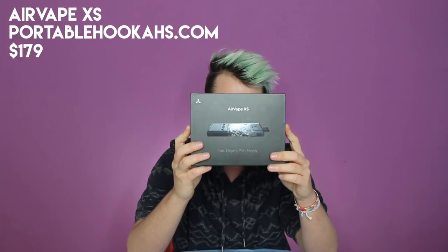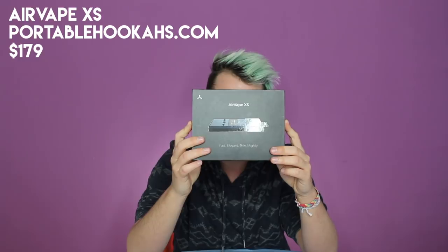So the first one I'm going to talk about — the one I liked least — is the Air Vape Extra Small. I got this from portablehookahs.com and it is $179. On the box it says: fast, elegant, thin, mighty. This is literally for dry herb. I had a lot of anxiety, still do, and felt like I had no more options, so I tried medical marijuana. I'm going to list the pros and cons of this vape.